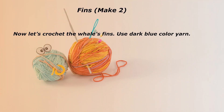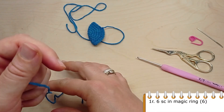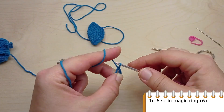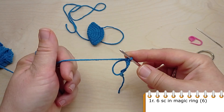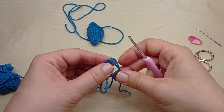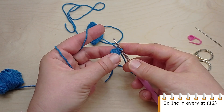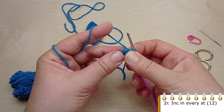Now let's crochet the whale's fins. Use dark blue color yarn, make a magic ring and crochet six single crochet into it. For the second round, crochet an increase in each one of the previous six single crochet.